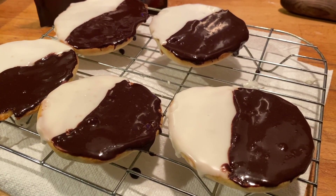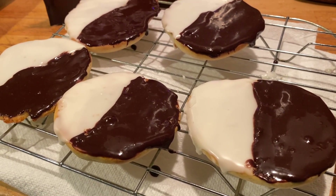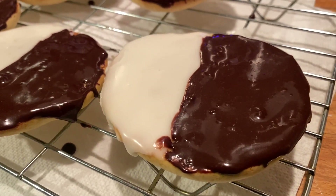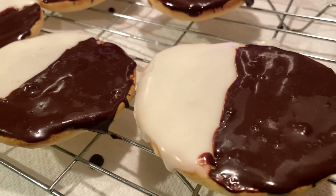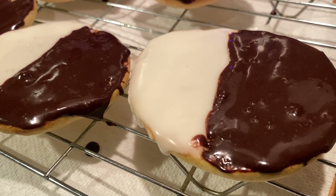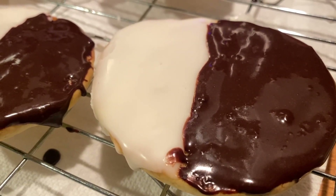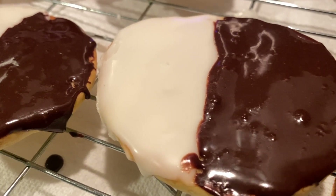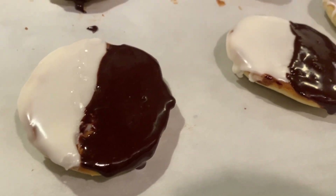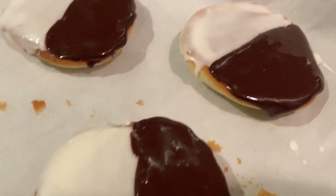And there you have it — we've got black and whites, half-moon cookies. I didn't need any high fructose, sucrose, dextrose, or any factory corn syrup to make them. Look at the gloss on that — can you believe that? And that chocolate looks dark. If there's anybody who has any feedback, put it down in the comments below.